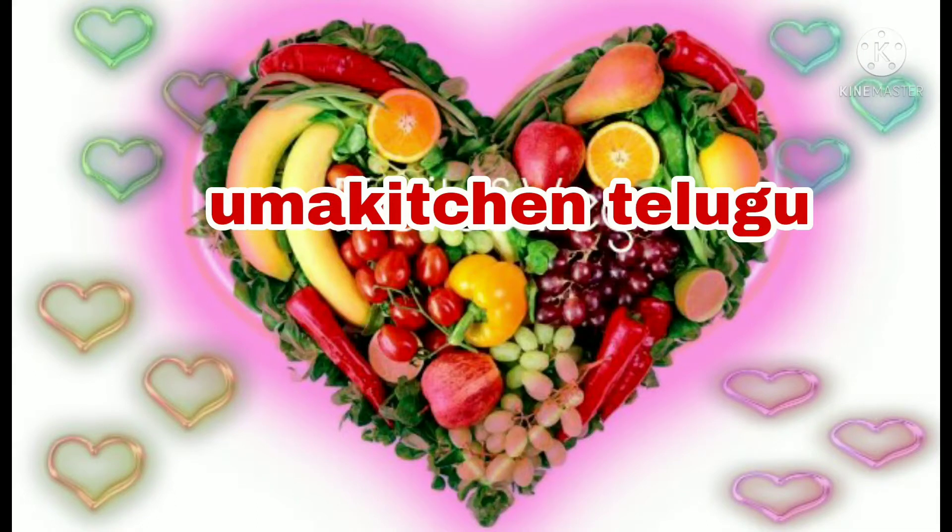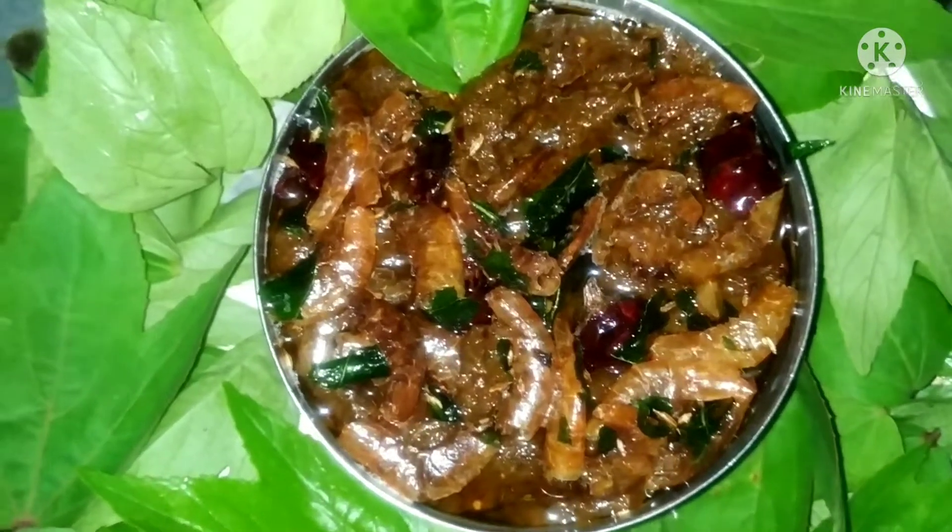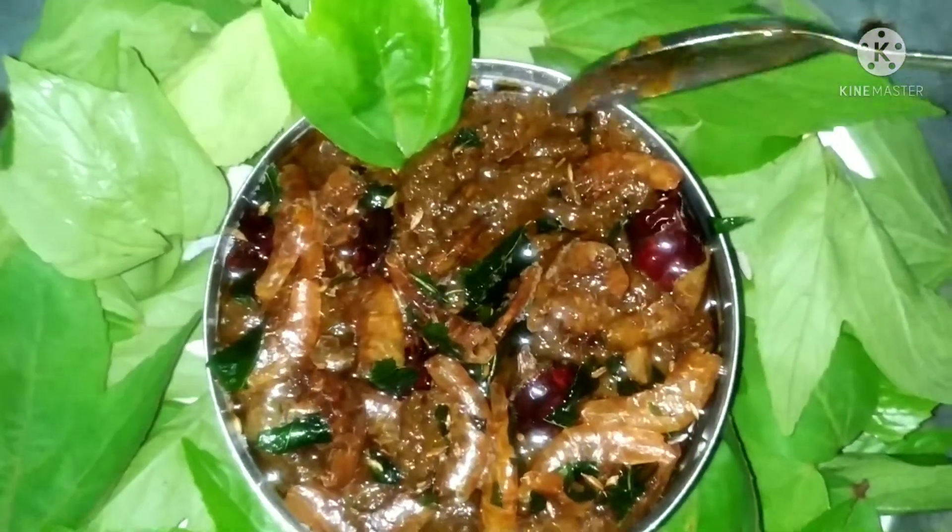Hi, welcome to my kitchen. Today, I'm going to eat a spicy taste of this jellyfish.